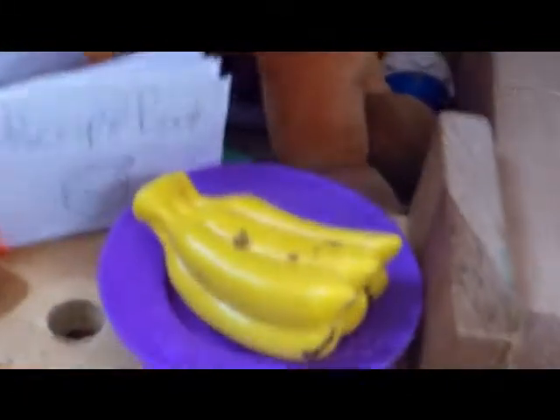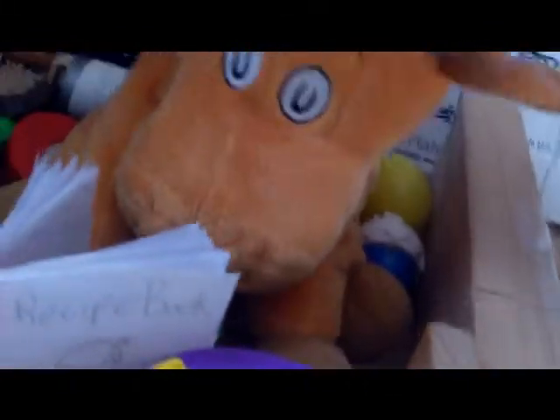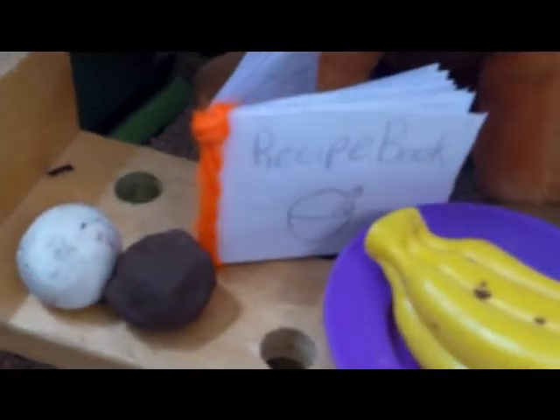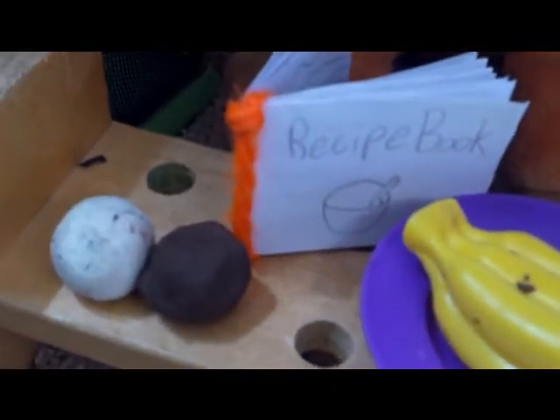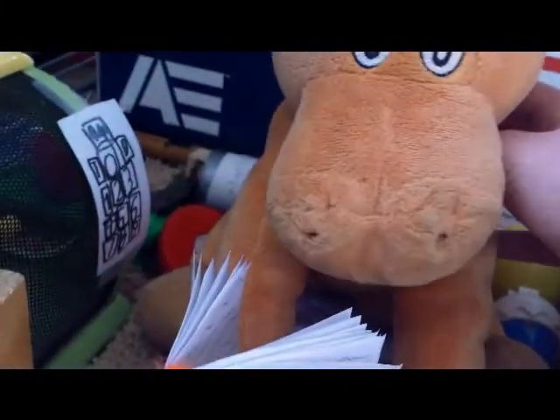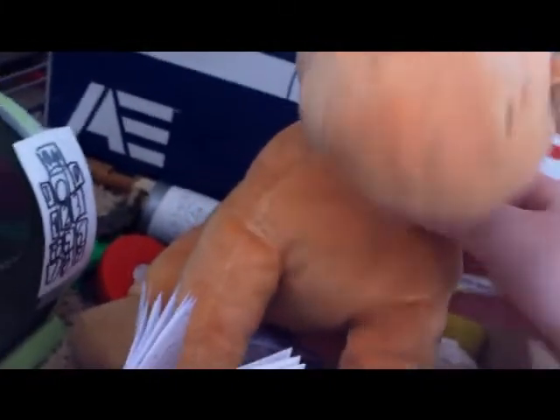And so I decided to do one. According to the recipe book, you need some bananas on a plate, and chocolate and vanilla and ice cream, and some sprinkles and a cherry. Unfortunately, I don't have any cherries, so I'll just go without.